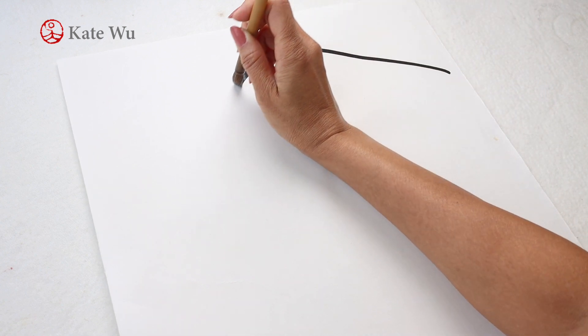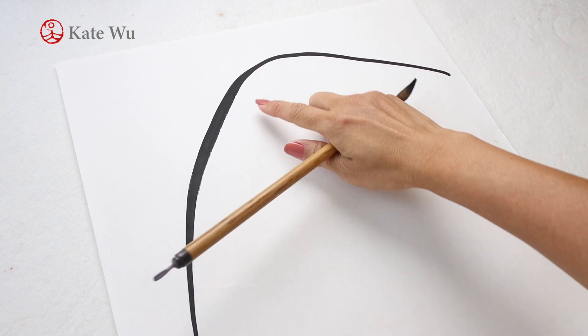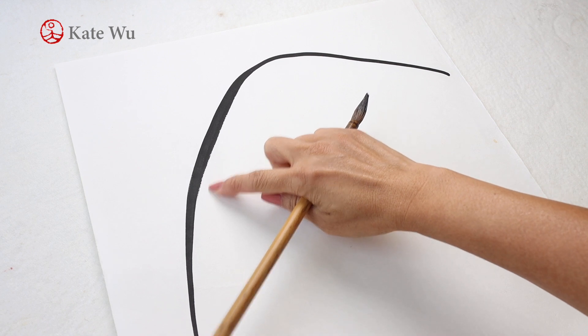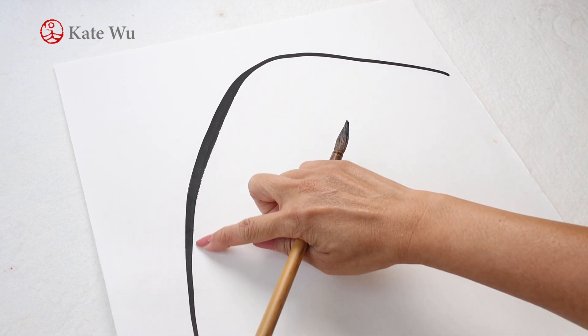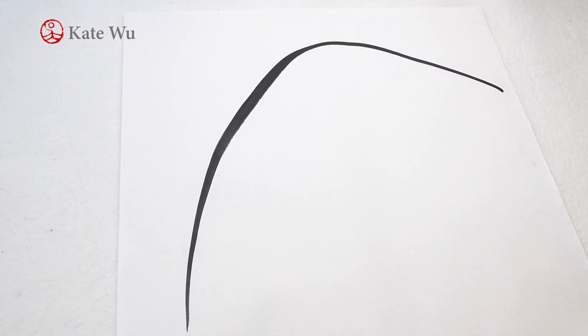To start the first stroke — an upward stroke — start here, stable, press and then lift it up slowly so you can create this thicker middle and then pointy close. I've moved up the camera so you can see better. So this is the first stroke.